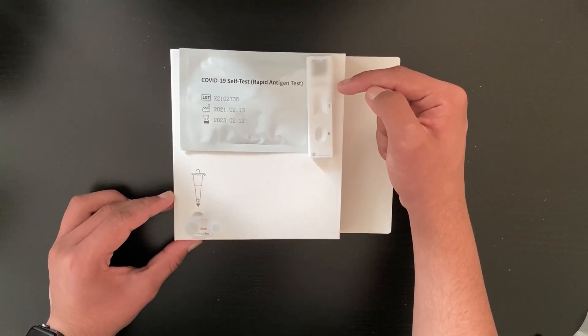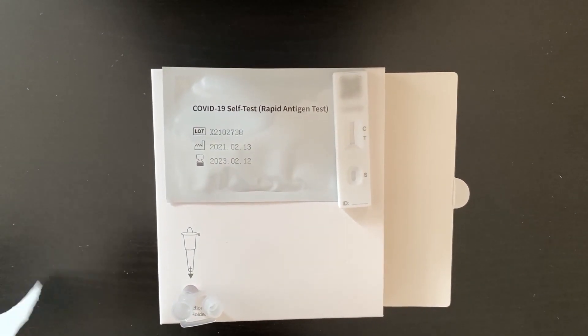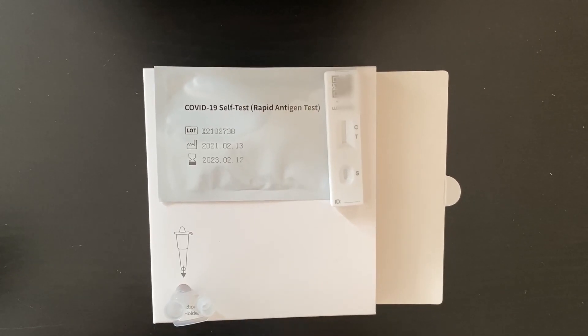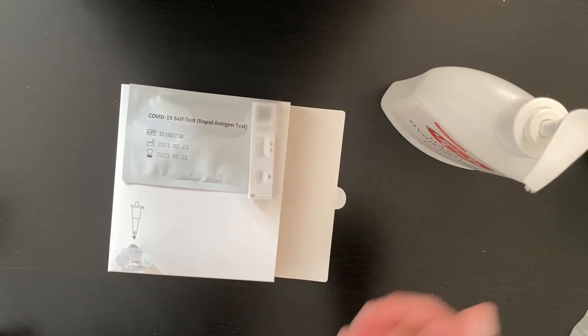Now you need to blow your nose using a tissue, and then sanitize your hands again.